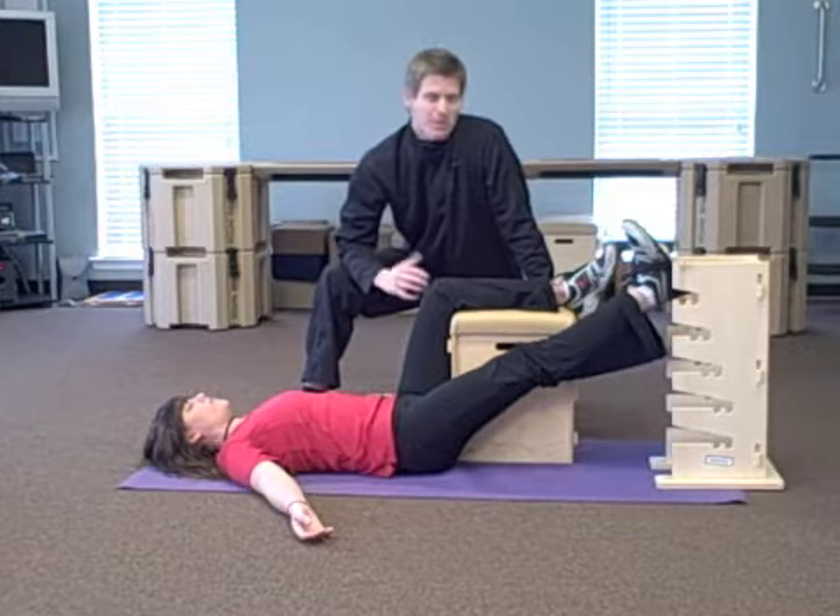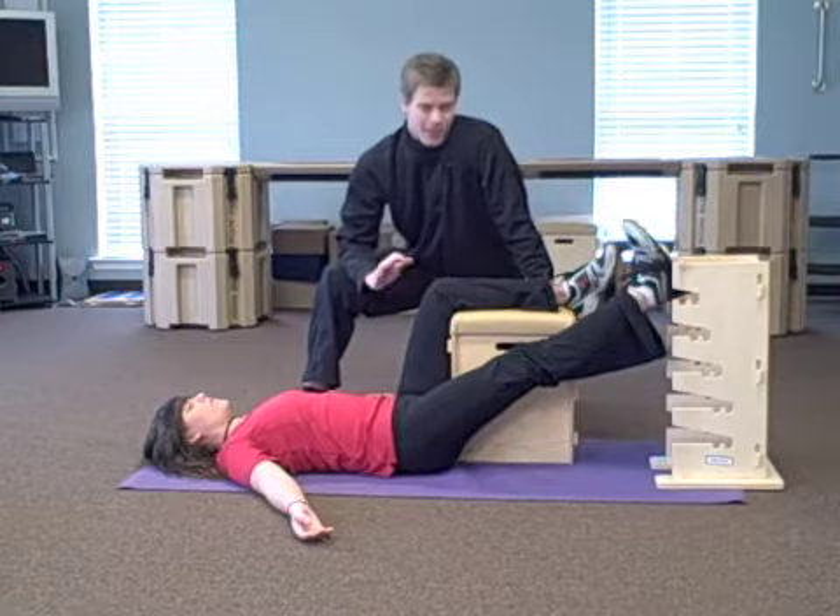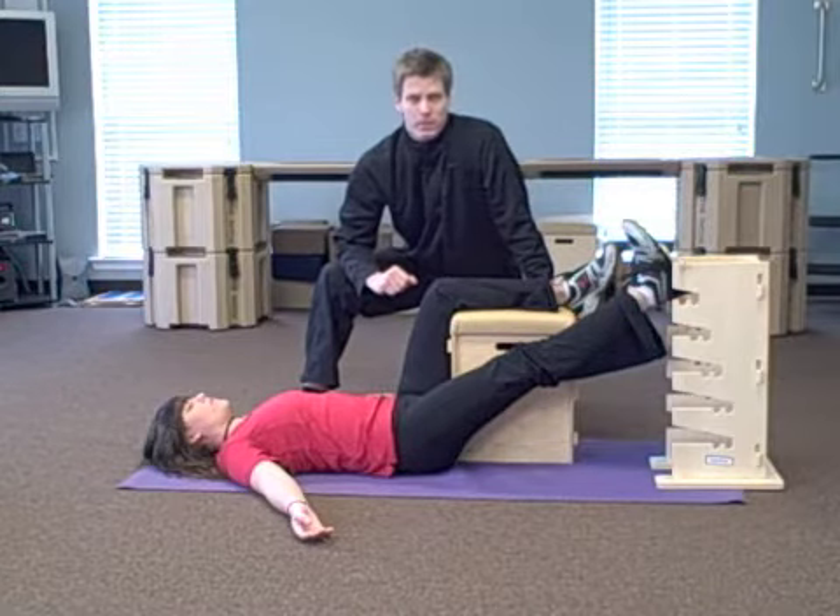Normally this is going to take anywhere from five to maybe ten minutes per level, so it's a little bit longer of an exercise. But as I said, it's the most important exercise that we have.